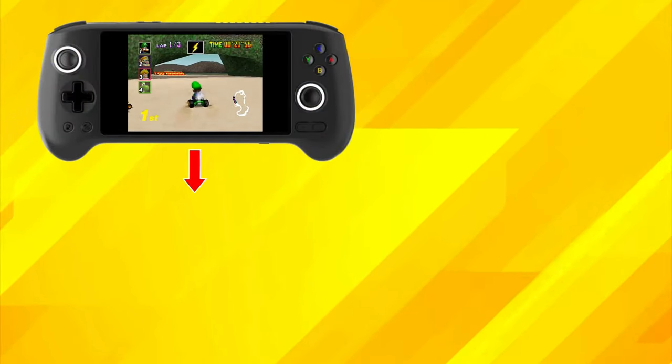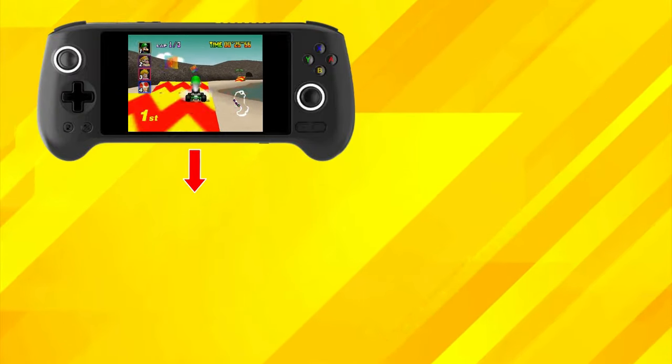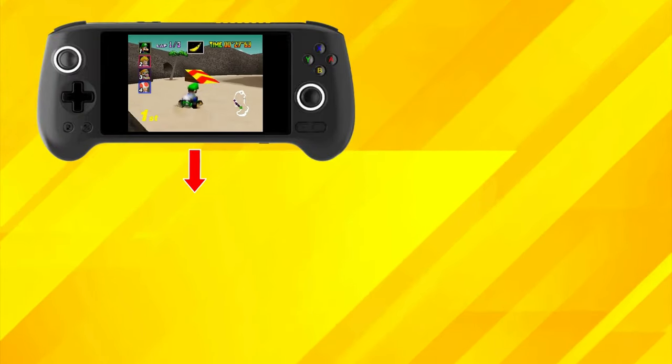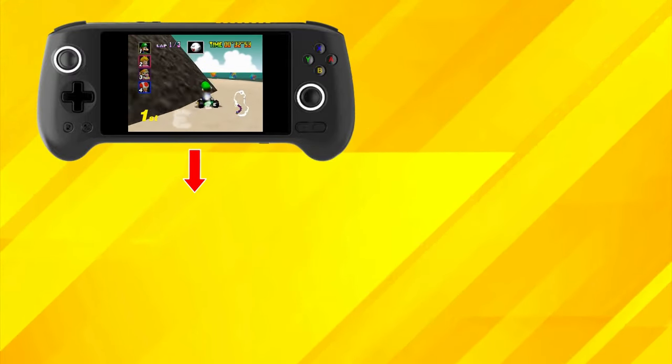In the meantime, if you want to take a look at its wider brother, the RG556, you can do so by clicking on the link on screen now for my overview on it. That's it for this video though — thanks for watching, have a nice day, and I'll catch you in the next tech update.